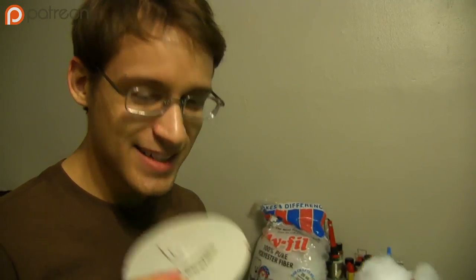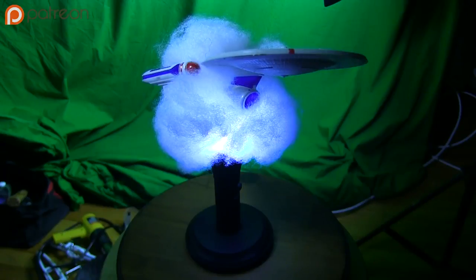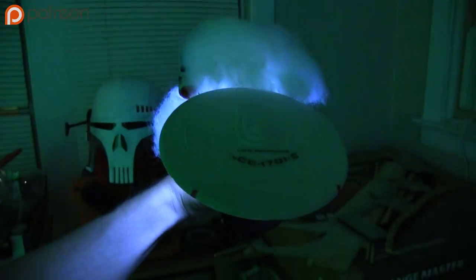So I was mounting the ship to the stand and the saucer fell off, which is hilarious, because in the event of a warp core breach, the saucer is supposed to disconnect. I reattached the saucer section and tried it out. Awesome sauce. I call it Death of a Thousand Red Shirts.